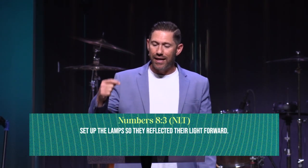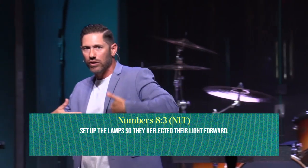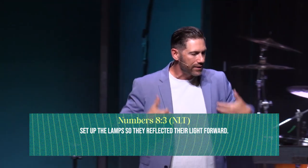It's like the moon at night — a full moon gives off light, but the moon doesn't have any source of light. It's reflecting off the sun. And it's the same with us. It even says this in Numbers 8:3 about the lampstand: Aaron set up the lamps so they reflect their light forward. So we are to reflect the light of Christ that is inside of us by the Holy Spirit.